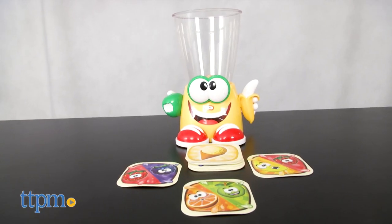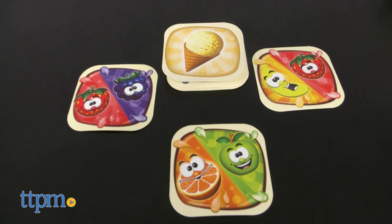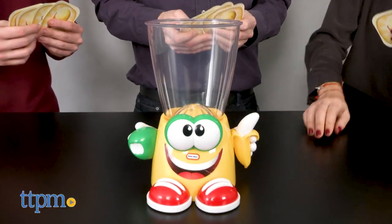Crazy Blender is for 2-4 players ages 5 and up. The game comes with 25 fruit cards and of course the Crazy Blender. An adult will need to assist with blender assembly and the installation of 3 AAA batteries, not included.